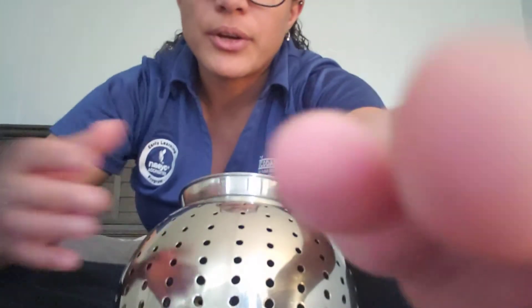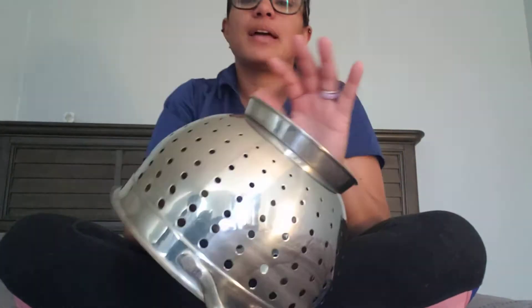Hi friends, it's Miss Crystal. Today I'm going to do a fine motor activity with you. First I will go over the materials you need. You need a strainer — I have this big one, it has many different holes, which is perfect.